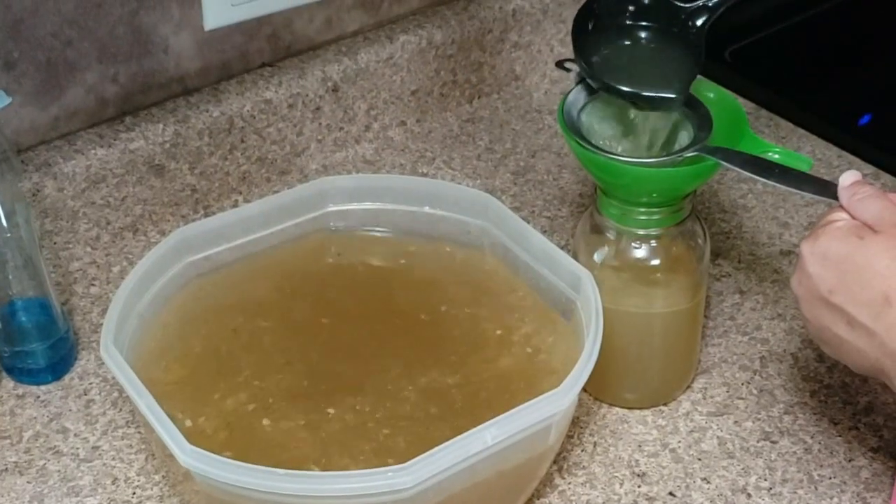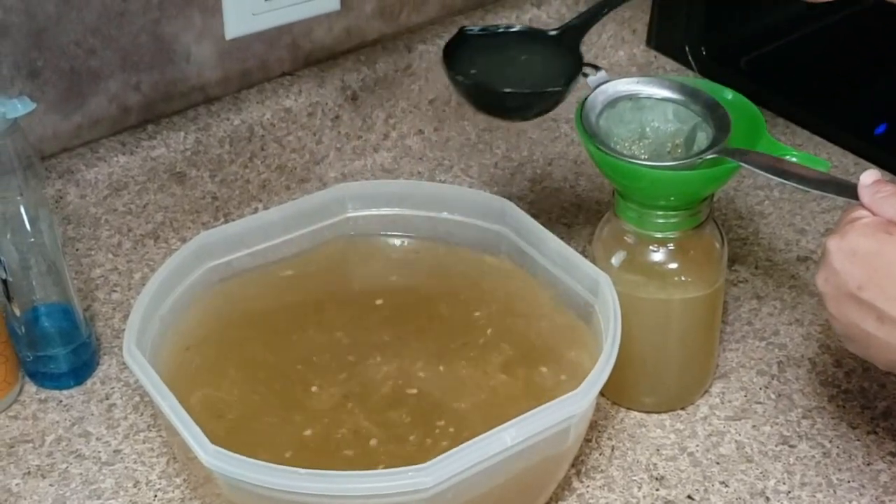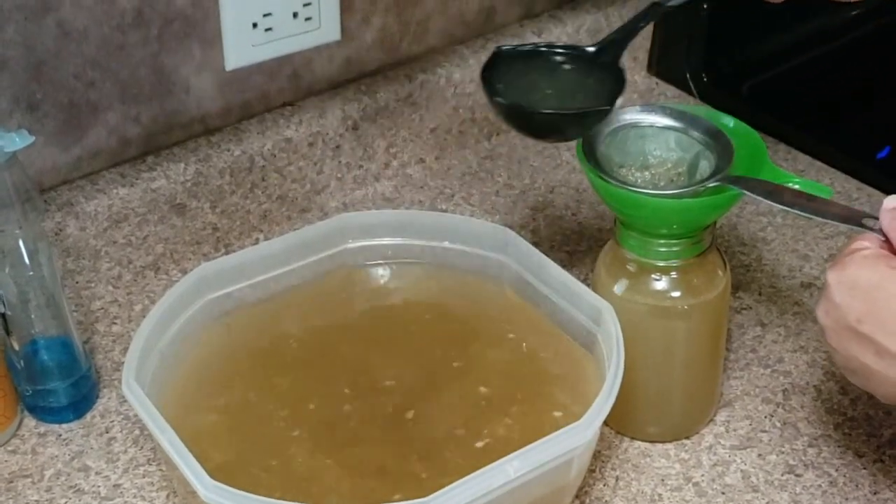So now let's get into the kitchen and get canning. We're gonna start by first washing all of our jars, our rubber gaskets, and our plastic lids. This is the time that you want to check your jars for cracks or chips.